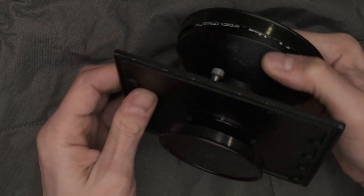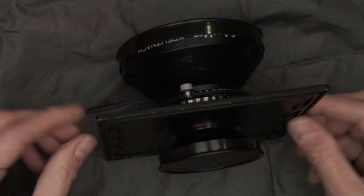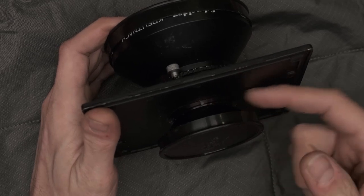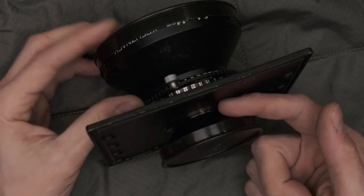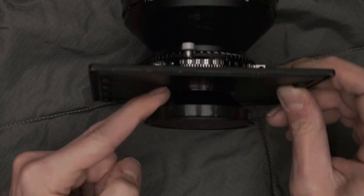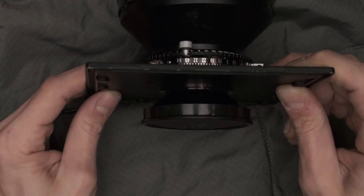One of the things that gets glossed over a lot on large format lenses — and I really think it shouldn't — is the mounting hardware, the important piece that holds the large format lens to the lens board. This particular lens uses a retaining ring, which is just a little ring that threads on the back of the shutter assembly and holds it via tension. The only thing holding this on here is that little metal retaining ring.